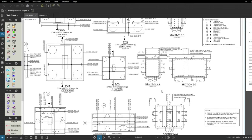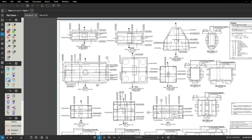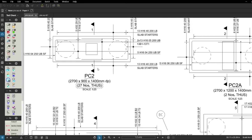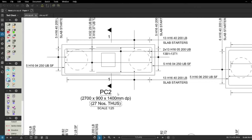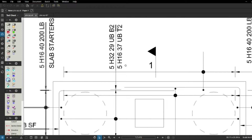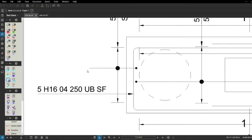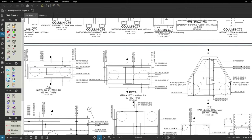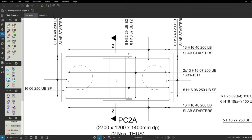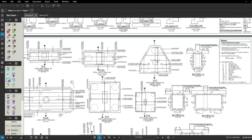I've got the RC detail for the pile caps here and, as I said in the last video, I'm going to let you download all these things so you can have a look yourself. If you've got any questions, come back to me. I'm going to look at this two-pile cap here — PC2, 2.7 by 9, 1400 deep. It's very simple: you can see it's going to be 32mm U-bars and we've got 16mm U-bars on the sides. That'll be much clearer when you download it and have a look yourself.